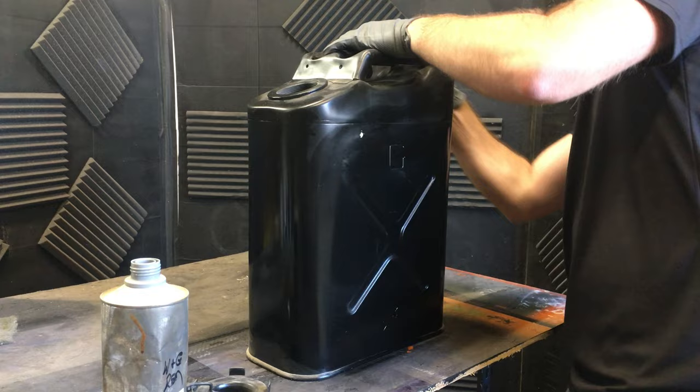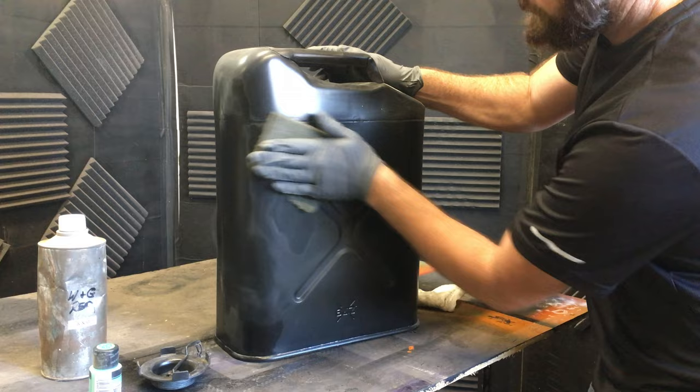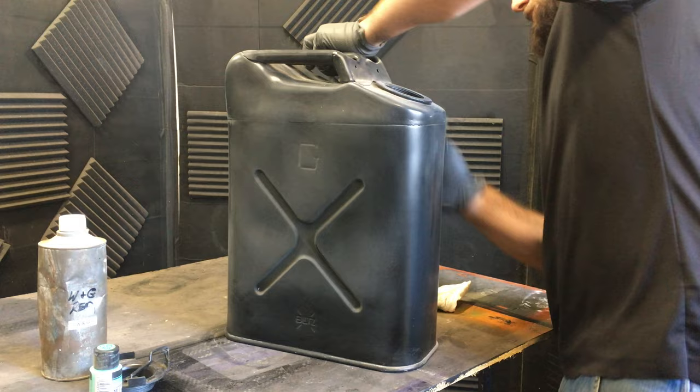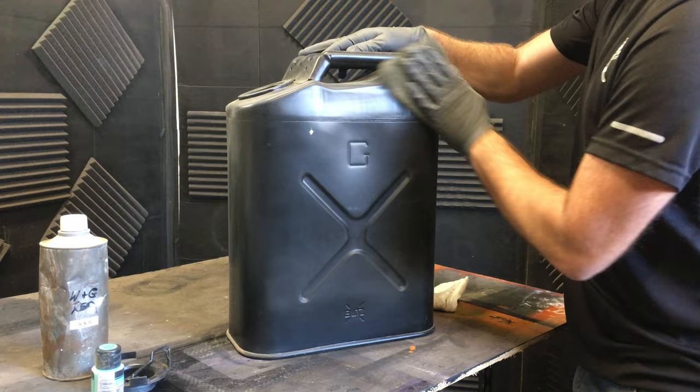Next, we're going to grab a gray Scotch-Brite and we're just going to scuff the surface so that our white primer that we're going to spray over the top has something to bite into so it doesn't peel up. You want to make sure you get in all those hard-to-reach places like in these grooves. Those are usually the first places it'll peel — anywhere where you don't get it scuffed. So try to do a really good job while doing this.